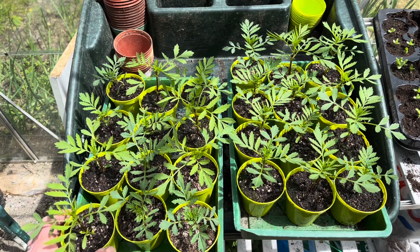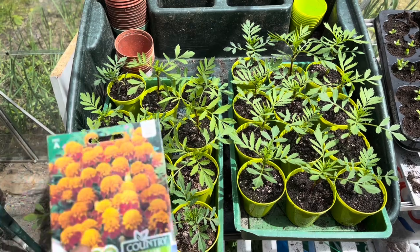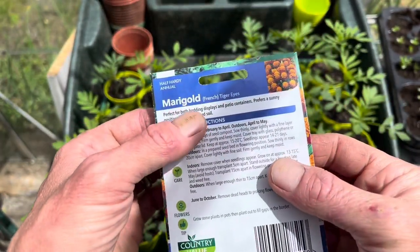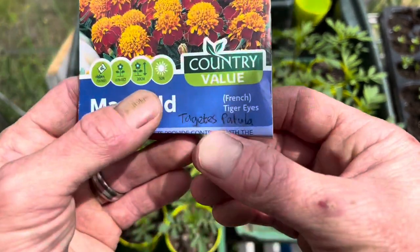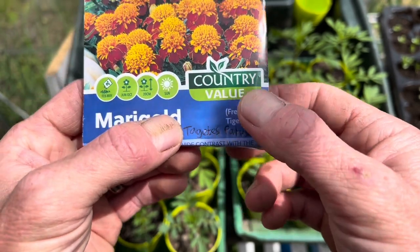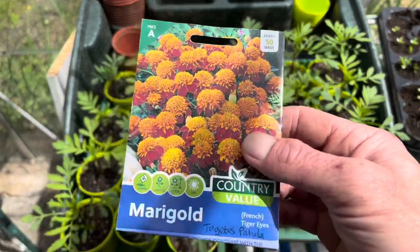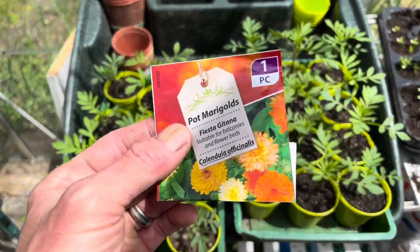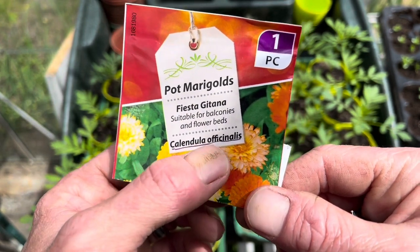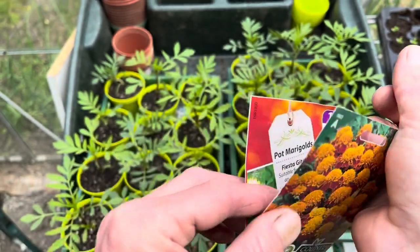I've got two trays of marigolds here — these are French marigolds. You can use either French or African marigolds. When you buy your marigolds, make sure they are actually marigolds. The scientific name for this packet is Tagetes patula — it has to start with 'Tagetes', that's the marigold genus. Ignore the last part, that's just the variety. As long as it starts with Tagetes it will release the smell that attracts the slugs. Watch out for pot marigolds — they may look like marigolds but their scientific name is Calendula officinalis, which is not actually a true marigold, so just make sure it starts with Tagetes.